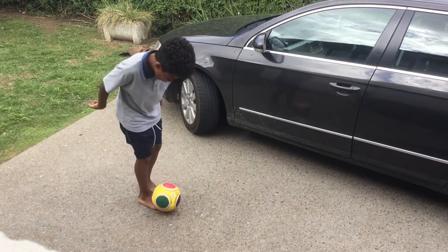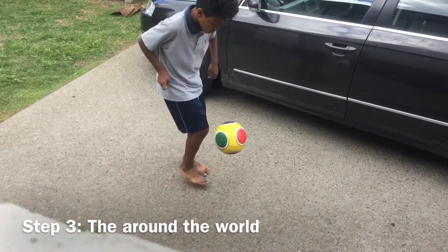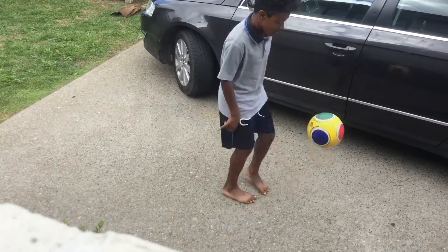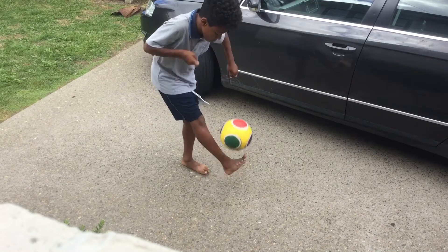Once you can confidently pancake you're ready for the final step. After you've done the pancake, execute the around the world by rotating your foot quickly around the ball and getting back in time to control the ball and start juggling again.